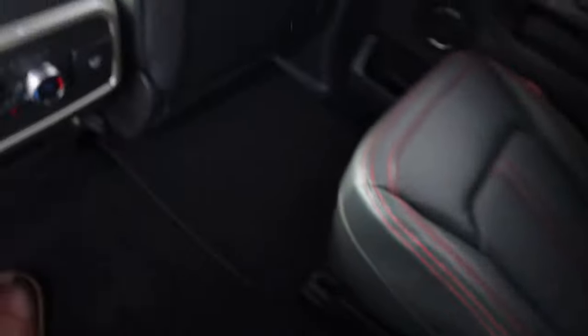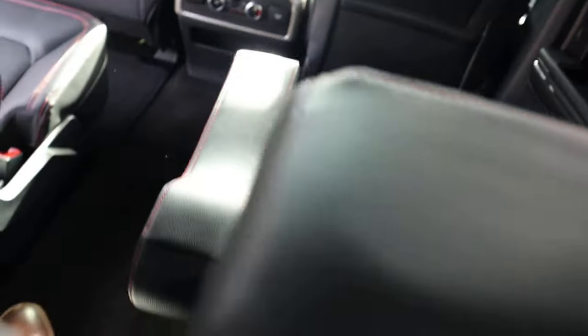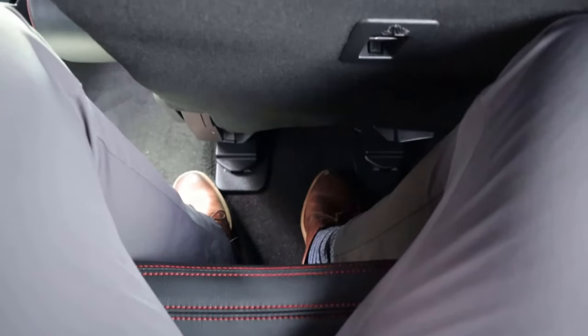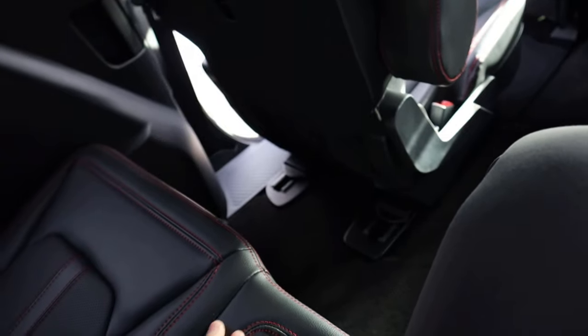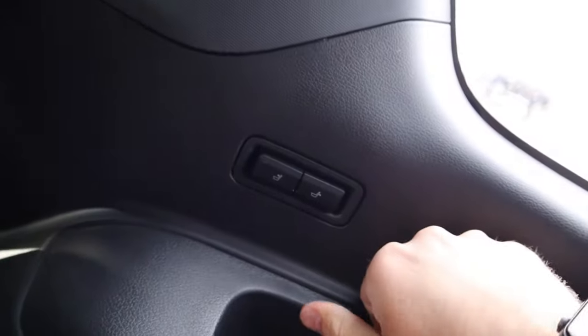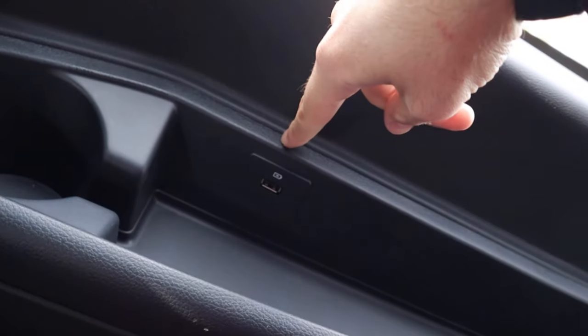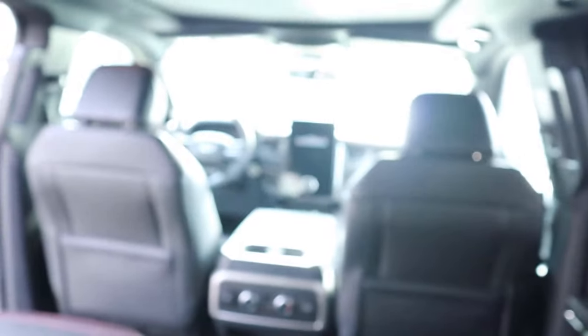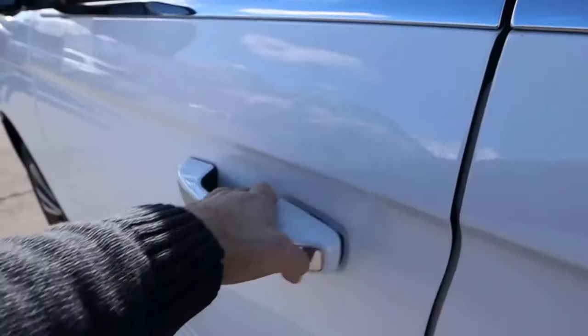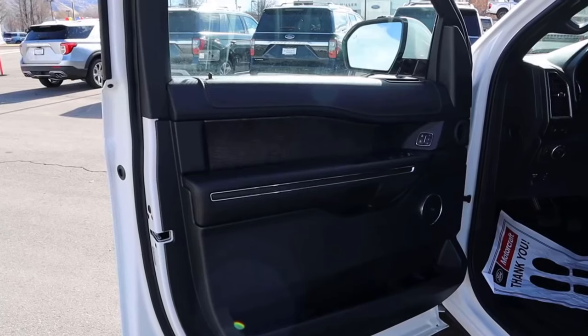Going into the third row of the new Expedition, legroom is unchanged between both generations. The same seat controls are still there, and there's still USB access in the back. They didn't really move things forward much with the new Expedition from a rear seat perspective — it's largely a carry-over experience.